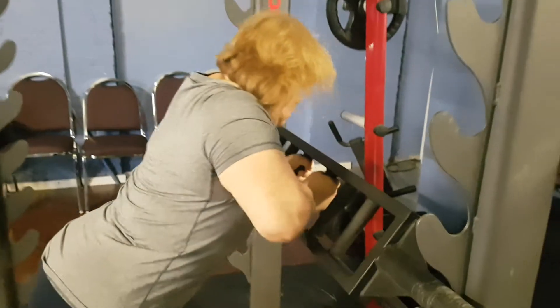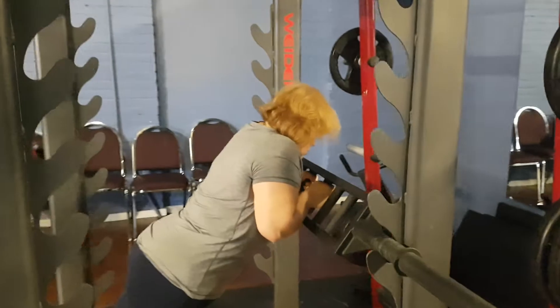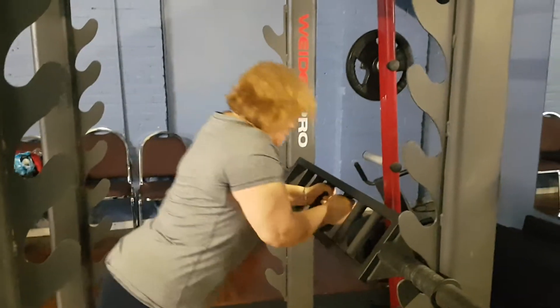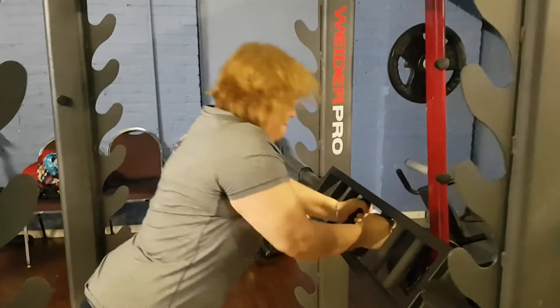It's a challenging movement. Try to keep the elbows inside, closer grip, and you'll tend to fatigue your triceps a lot more in comparison to doing the straight bar. I like the variation. If she gives us a little smile, you'll probably know that she's feeling it. But good tricep exercise.